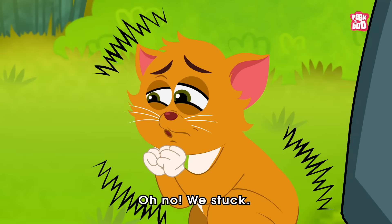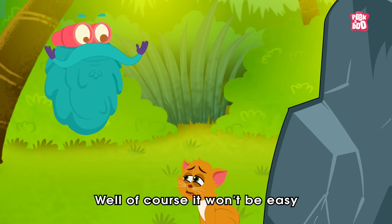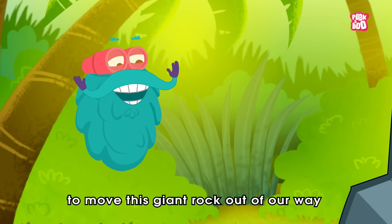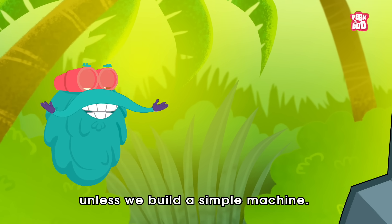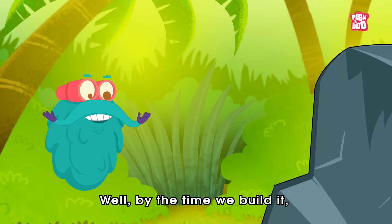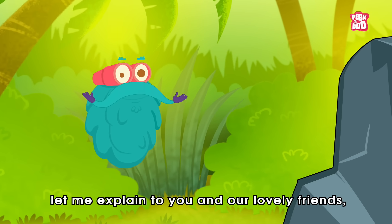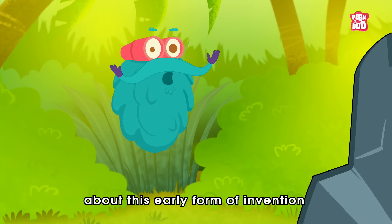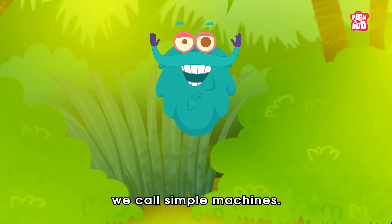Oh no! Please stop! Well, of course it won't be easy to move this giant rock out of our way unless we build a simple machine. What's that? Well, by the time we build it, let me explain to you and our lovely friends about this early form of invention we call simple machines.